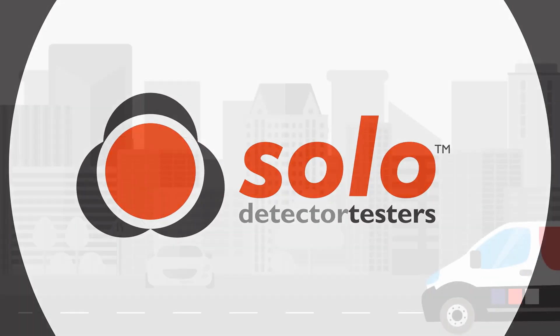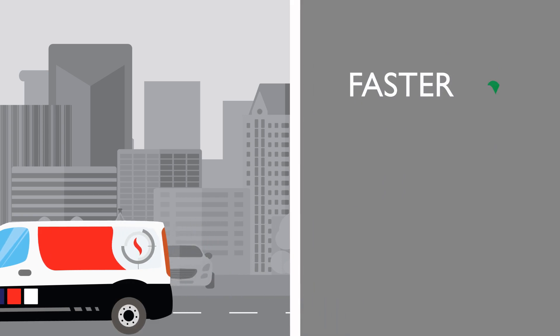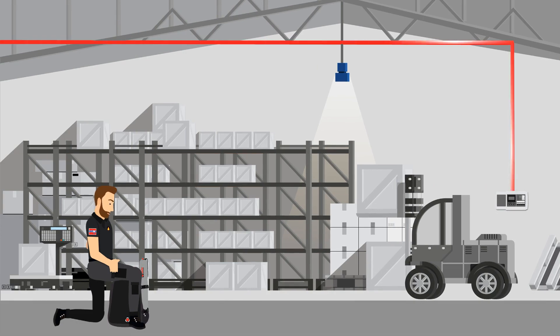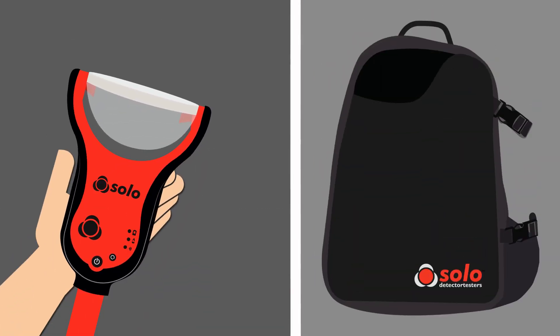Since its launch, SOLO365 has attracted a strong following, offering faster, simpler and cleaner functional testing of smoke detectors. Now, the availability of an ASD adapter means SOLO365 can also be used to carry out functional testing of aspirating smoke detection systems, putting the ability to test smoke detectors and ASD systems into one portable device.